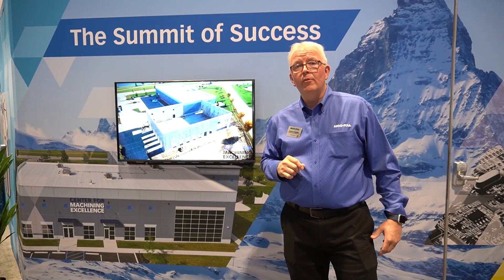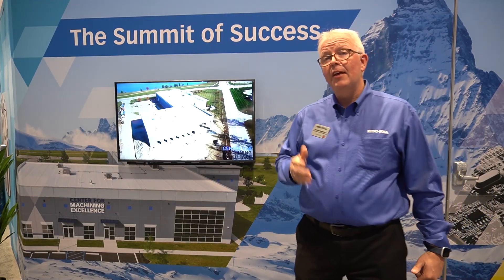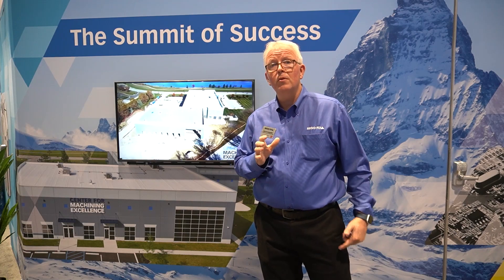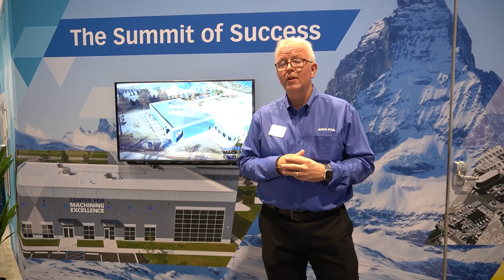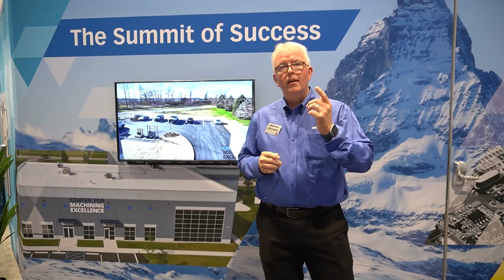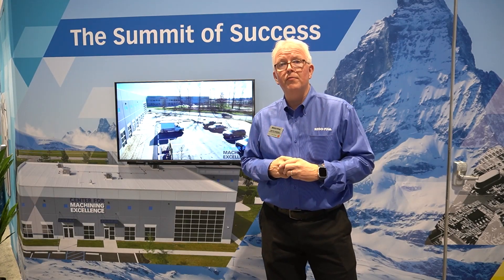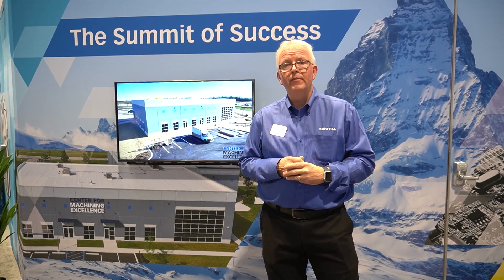One of the last things we are promoting here at IMTS 2024 is our Center for Machining Excellence. If you haven't heard about it, take a look online and look for the video tour. This is our facility for training and education, along with our multiple partners that are involved — a place for you to come learn about our industry. Thank you for taking this tour of our booth at IMTS 2024. As always, if you have any questions at all, reach out to your RegoFix technical team.